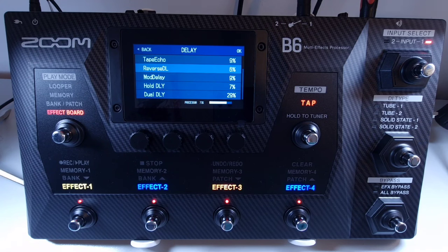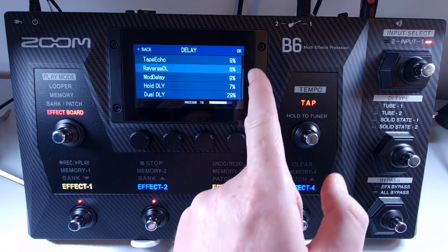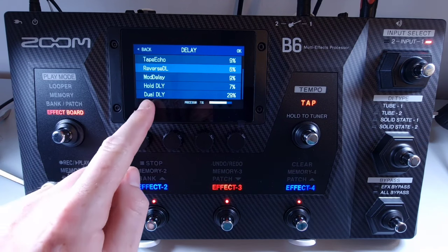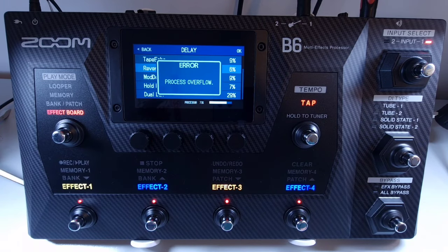Welcome to How To Music Tech, this is part thirty-five in this series: process overflow — what to do. The B6 allows up to six effects to be combined in a chain per patch; however, you cannot exceed the processor limit. When you select an effect, you can see the amount of processing power each individual effect takes up, shown on the right as a percentage. There is also a bar at the bottom right showing the total processing power used in the chain. If you select an effect that will take the processor over the limit, the effect will not be selected and a process overflow warning will appear. In this case, you will need to change or delete an effect from the chain.